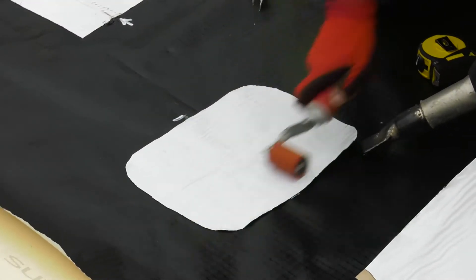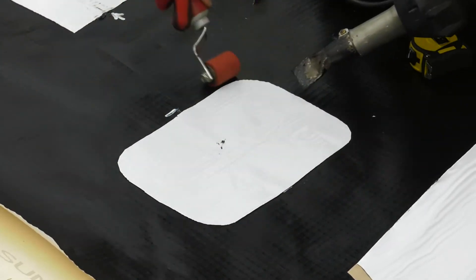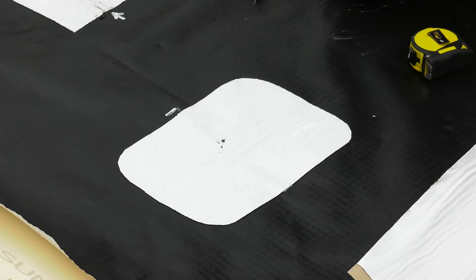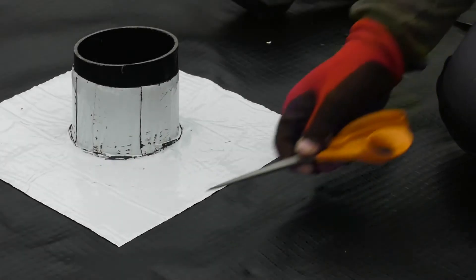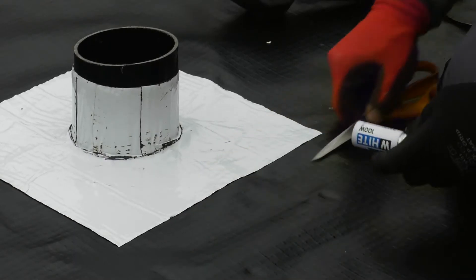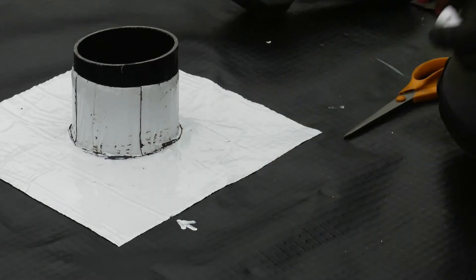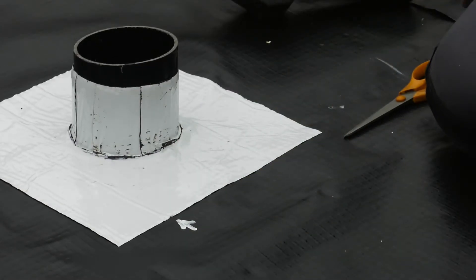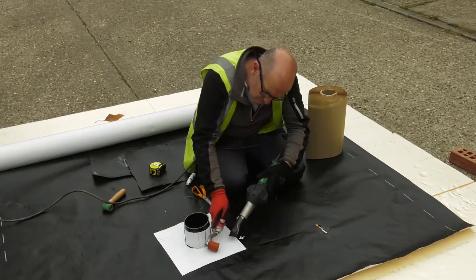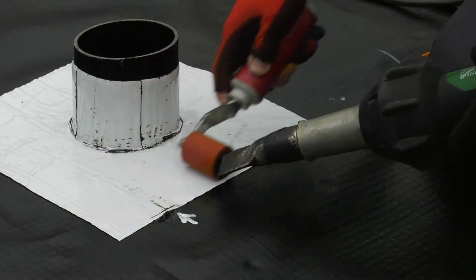Once detailed, check the seams and edges. Rounding off the corners to the patch minimizes the risk of unpicking and the edges being kicked up. Damage to gas membranes and their repairs should be recorded, in case a verification officer wishes to confirm the detail or what the problem was. In this case, the damage has been identified and the markers give an indication of the overlap allowed in the repair.